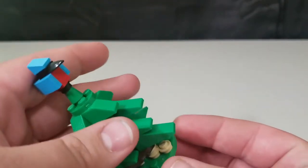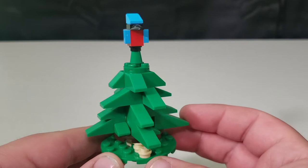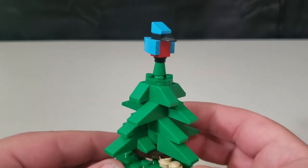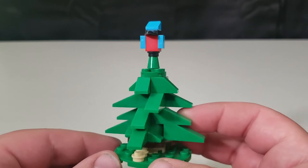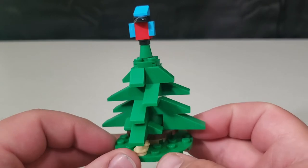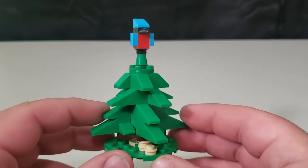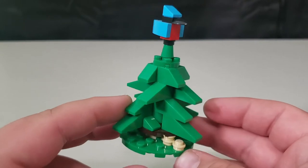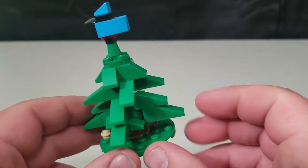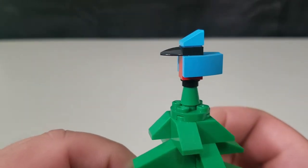For the first woodland creature, you get a little pine tree with a blue jay sitting on top, taking a nice overlook over everything. You can pop him off and put him anywhere — it's a very simple pine tree design with the blue jay.